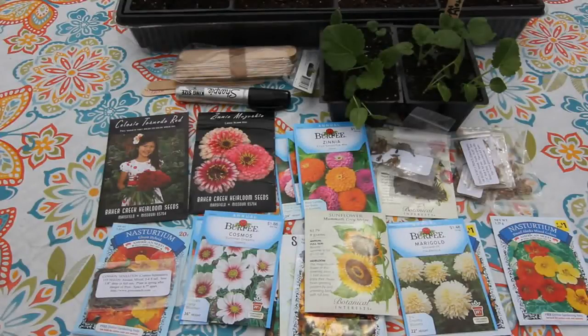Hi everyone! Today I'm going to be planting a whole bunch of my summer annual seeds into my seed tray.